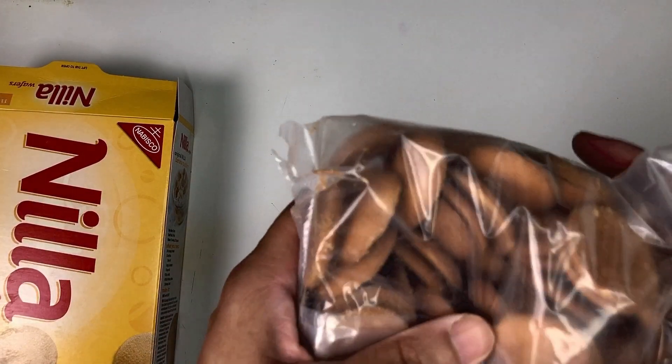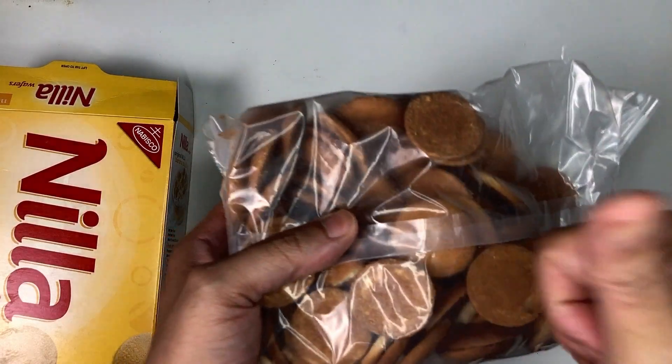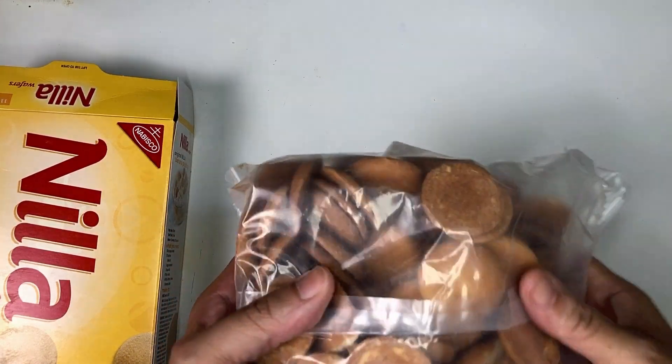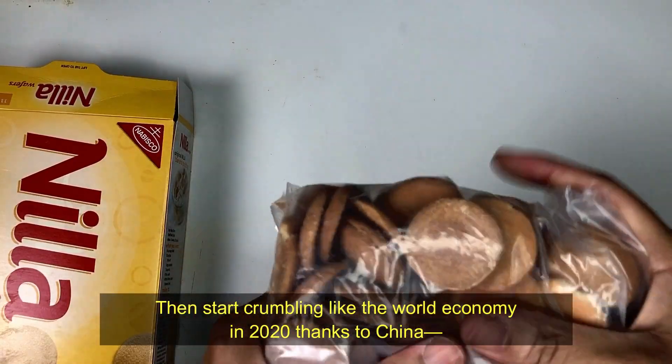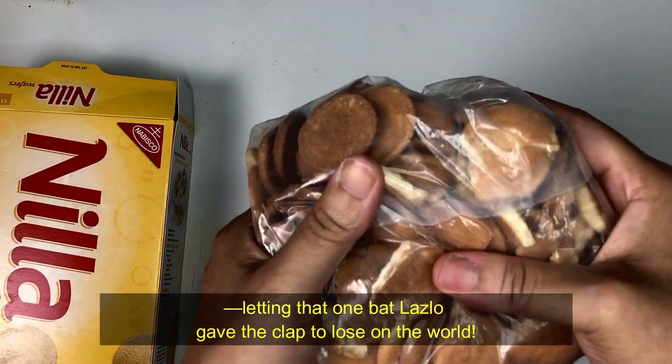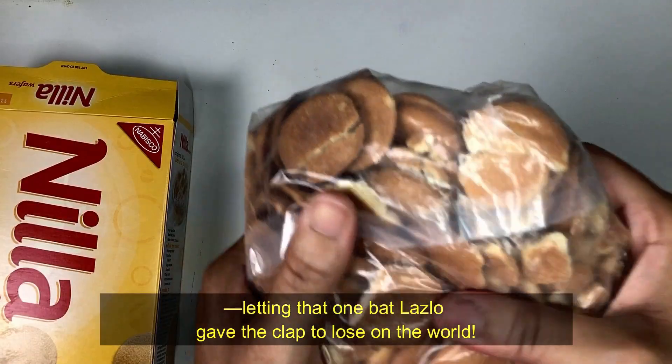When I make a pie for my guests, I usually grind the material a different way, but since it's social media and I don't want to get cancelled — thanks, Obama! — poke a needle-sized hole in the bag and squeeze the air out. Then start crumbling like the world economy in 2020, thanks to China letting that one bat loose on the world.